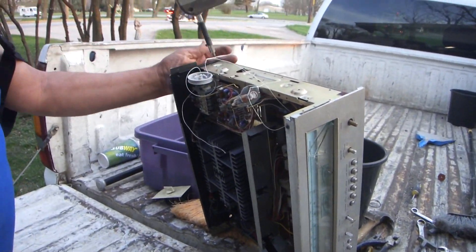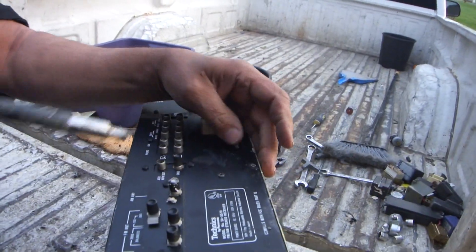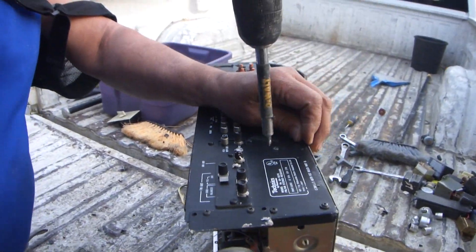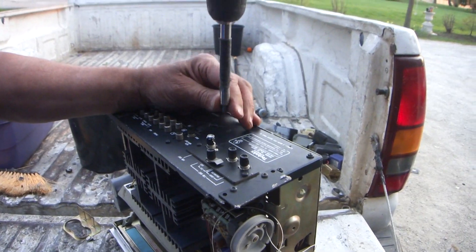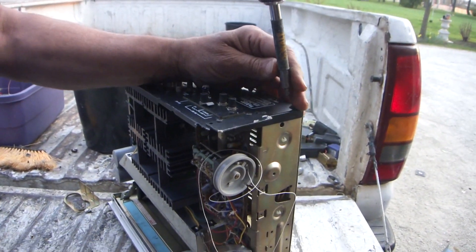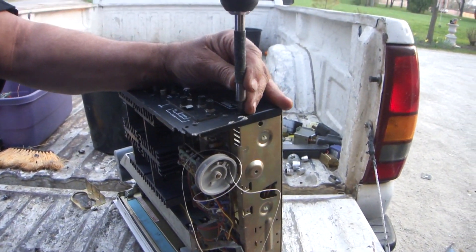This is when we made things in America that were extremely well built — we don't do that anymore. Everything's plastic; all the housings are plastic. By itself it weighs over five pounds. So gonna see what metals we can find.